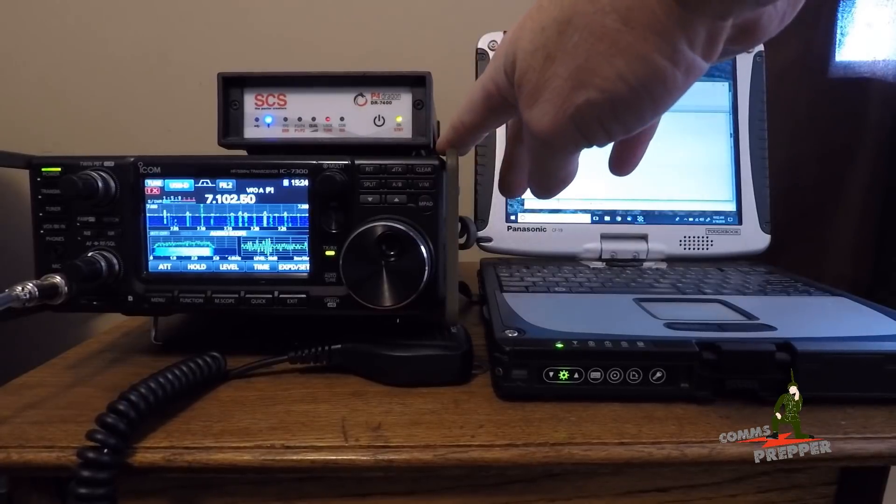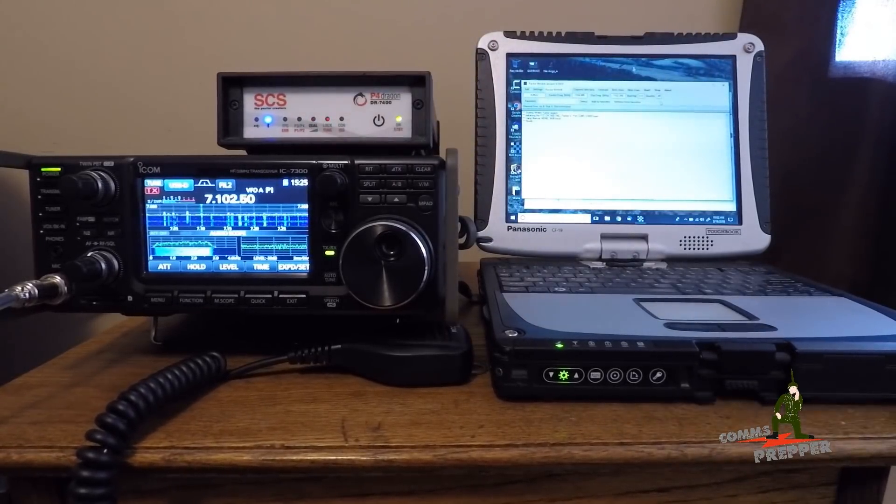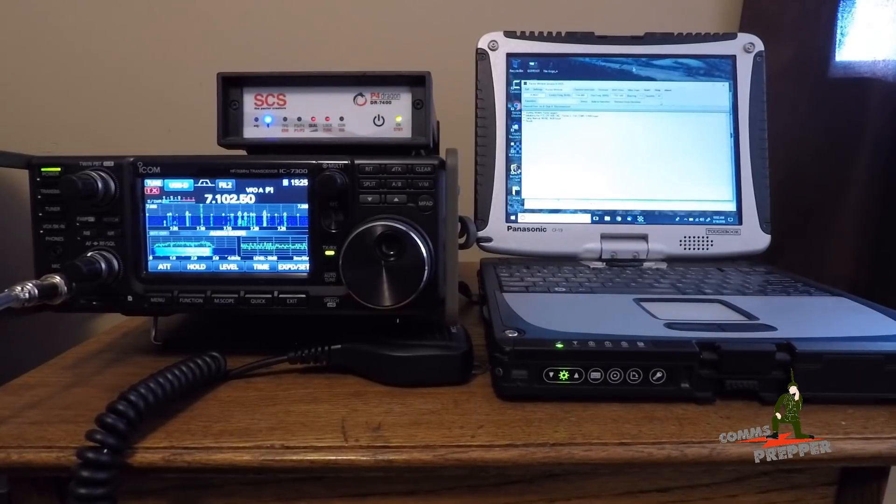The radio below is the ICOM IC7300. I'm on the 40 meter band and I'm going to connect to a station down in North Carolina from here in West Virginia, and demonstrate that this modem is much faster than any of those sound card modes out there right now being used on the winlink.org system, for those of you who like to send and receive radio email over HF radio.